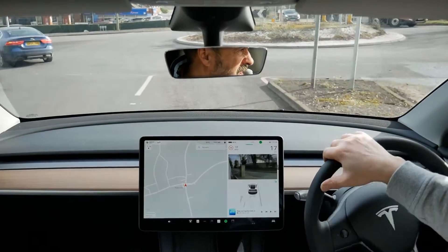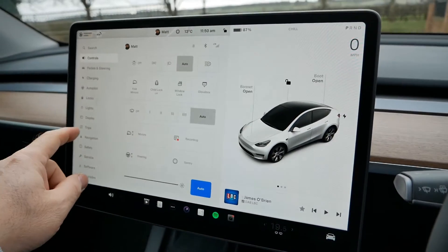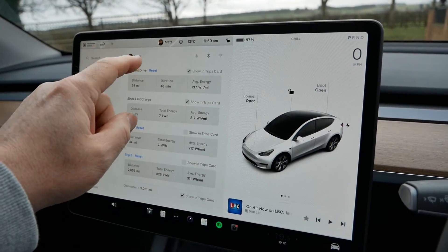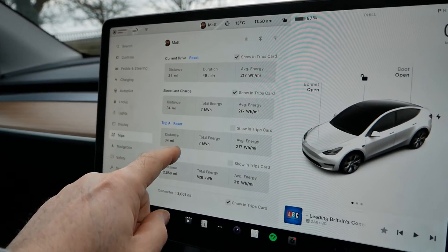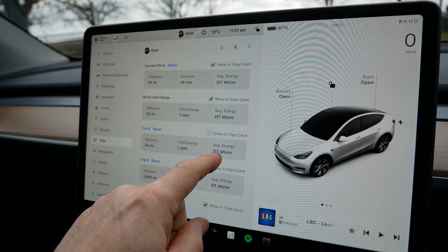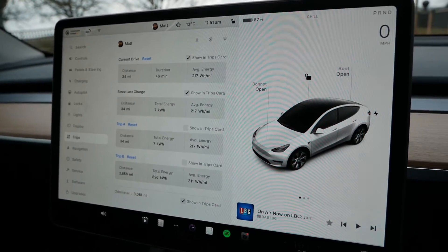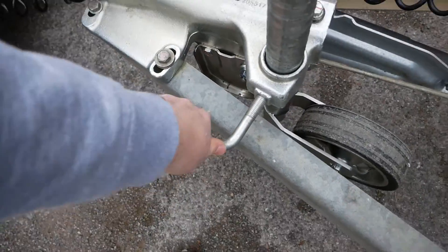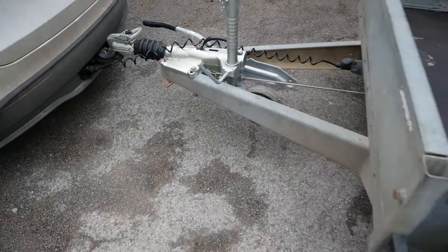I'm going to drive for about half an hour, maybe 40 minutes on each run. So I'm back — let's have a look at the trip. I've done a 46-minute drive, 34 miles, used 7 kilowatt hours of energy, and my average efficiency has been 217 watt hours per mile. I've now attached the trailer — let's pull that jockey wheel up really tight and go drive the same circuit.